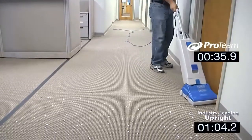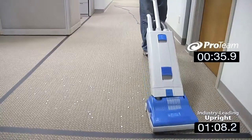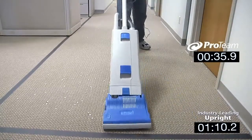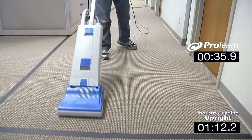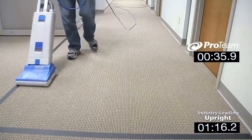At the end of our test, the backpack vacuum finishes in half the time that it takes the upright vacuum to complete the area, saving valuable cleaning time that can be spent doing other tasks more valued by your clients and customers — not to mention the savings in energy costs and labor hours.